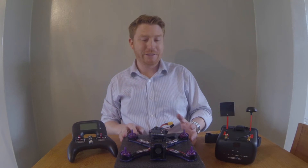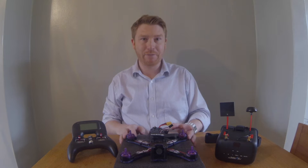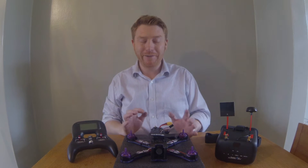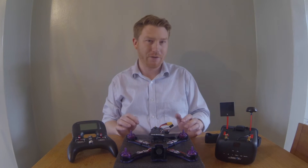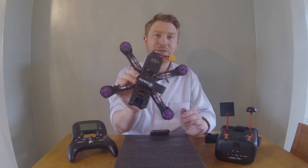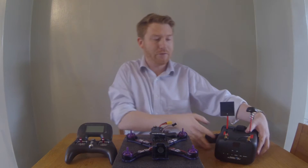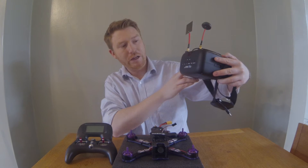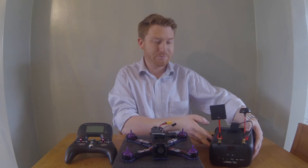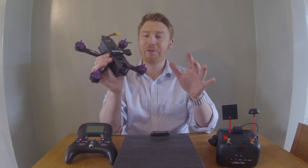I'm really excited to tell you about a new update coming, showing you the ultimate beginner's setup. I've got three pieces of equipment in front of me. First, the Eachine Wizard X220 drone. I've also got the Turnigy Evolution remote and the Eachine VR-D2 goggles. This is my FPV racing setup.